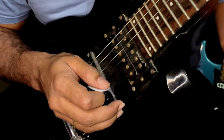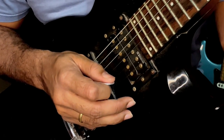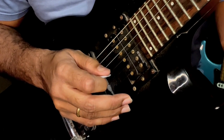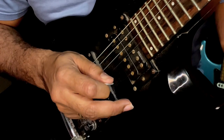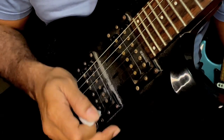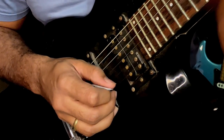The pattern is quite simple: you'll play the first string, move your pick across the second string, play the third string, then pick the second string, and then back to the third string. This is how it would sound.